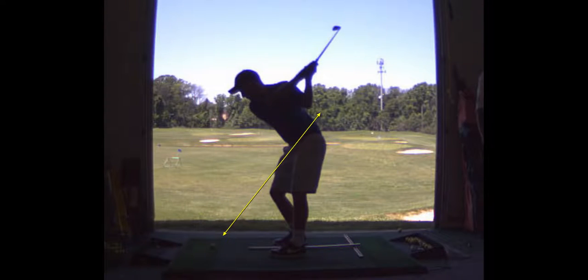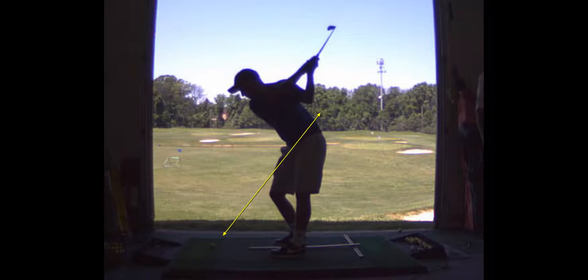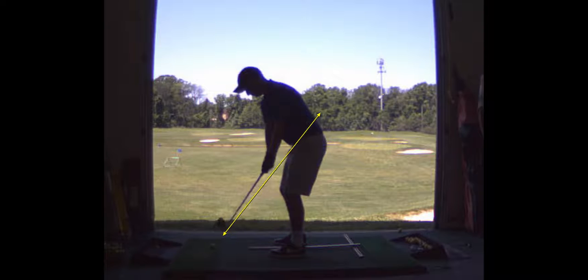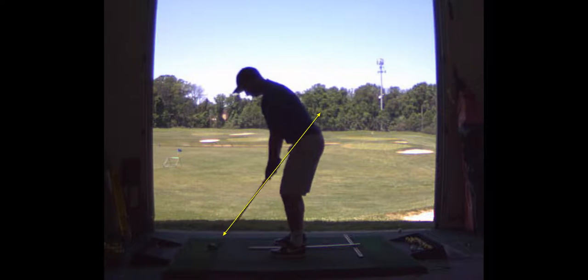The swing's just gotten a little flat. See how low your hands are there? That's a better takeaway, though — I've got to give it to you, that's a little better. What do you think the path was? Probably still in to out quite a bit. But this was better.